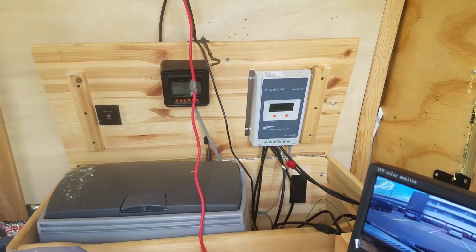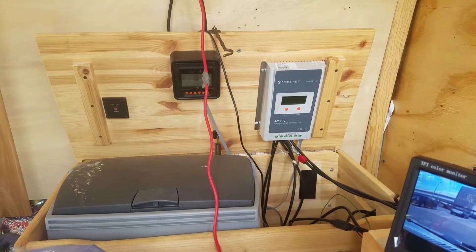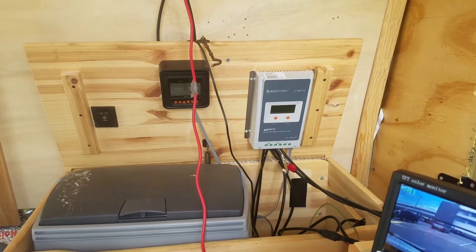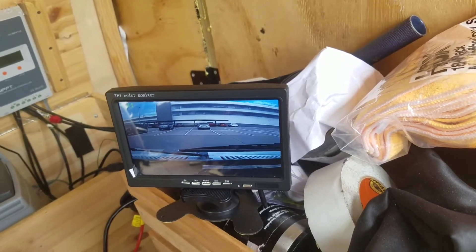Just checking my battery down here. This is the first day where it's been overcast the entire day, but it looks like I'm getting suitable to charge — not high, but suitable. Let me check that in a second.